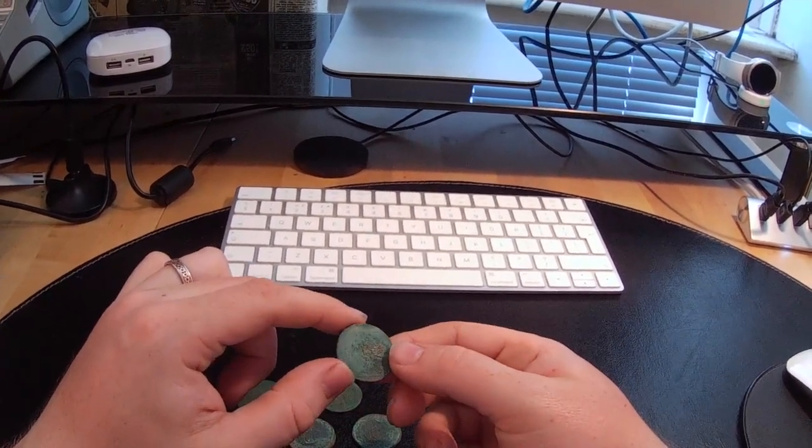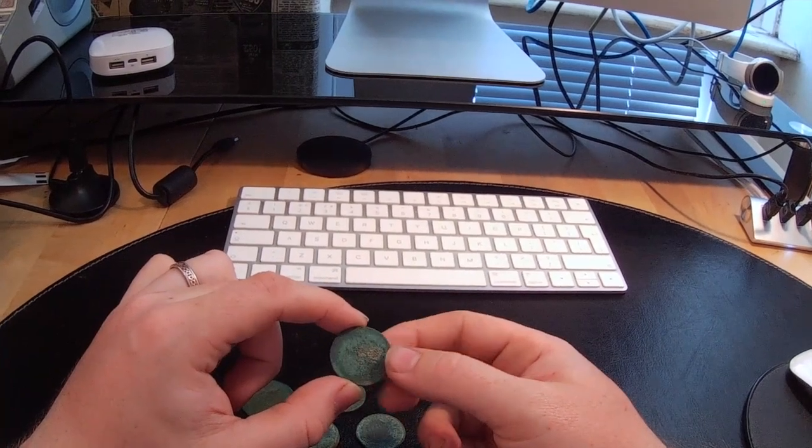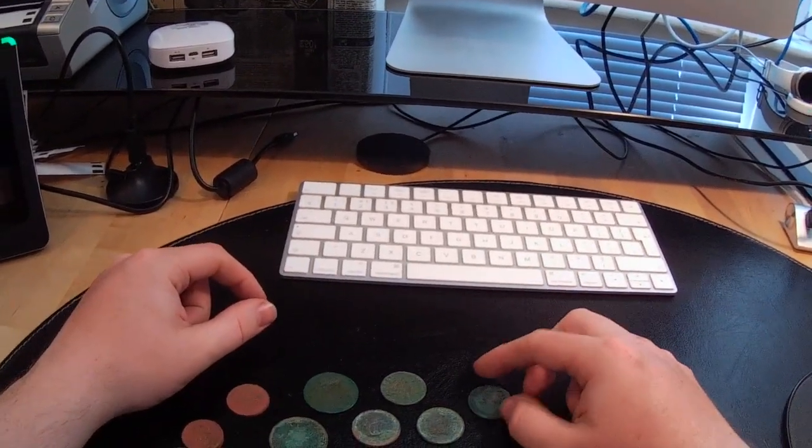1907 - there you go, so yeah, that's a little old halfpenny there.